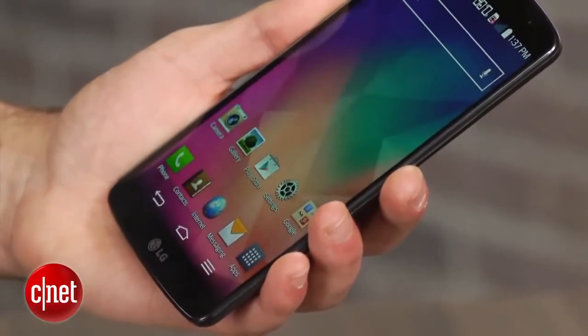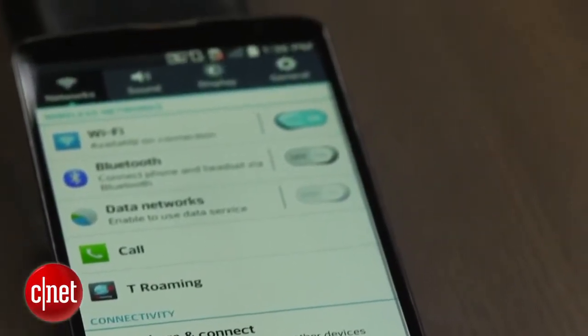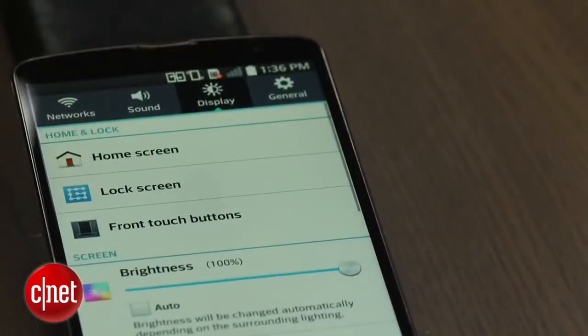The first time you power on the device you'll be asked if you would like to set up your knock code. If you skip this, the feature can be enabled by going to the display settings, clicking on lock screen, followed by the select screen lock option, and then choosing knock code.